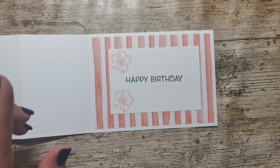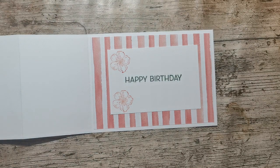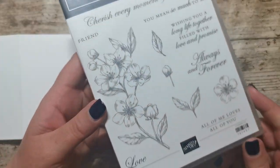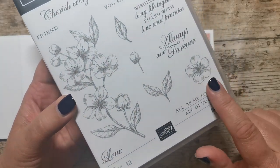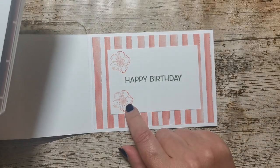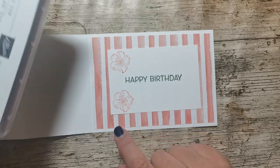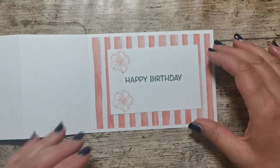I wanted a flower to go on here and I wanted to stamp it in Calypso Coral, but I had to use an old stamp set — I couldn't find a flower I really liked, and I went for this one. I love that flower; it's really easy to fussy cut and colour in as well. I just stamped it on there — I just wanted to put a little bit of extra colour in.